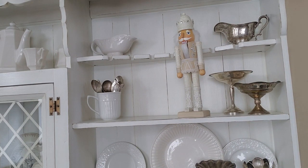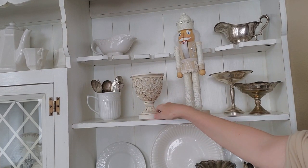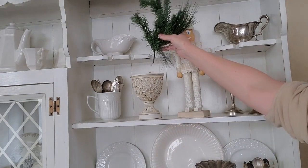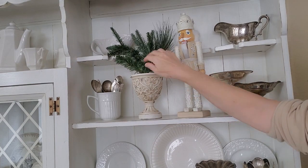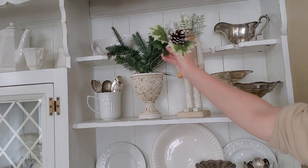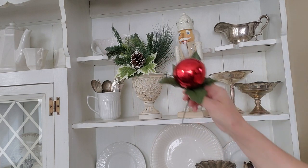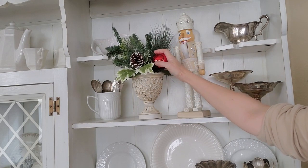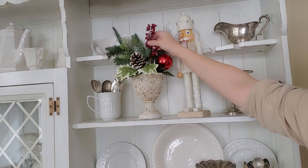Now I'm going to be adding a little arrangement here. This is just a little urn that I normally use in my family room and I am just going to put a little piece of greenery in the back of it. I have rocks in here so it kind of helps hold the picks in there. Now I'm going to be using another pick here that has a little pinecone on it and I like the variegated leaves on here. Then I'm going to be sticking in this little ornament pick, and I'm also going to tuck in a couple of berry picks.